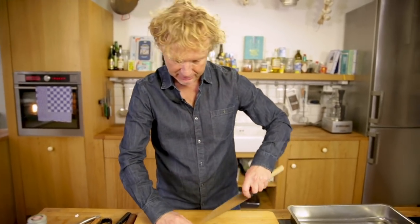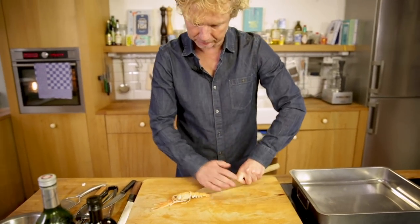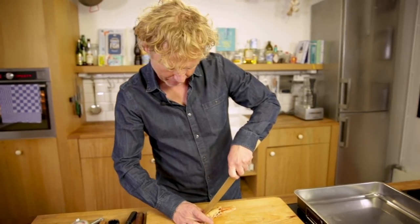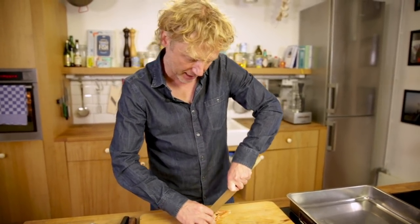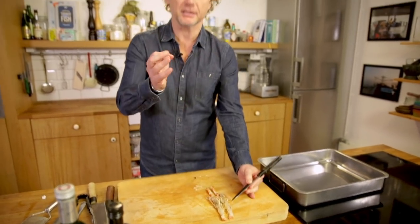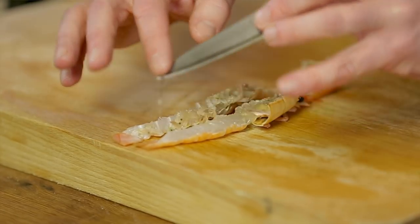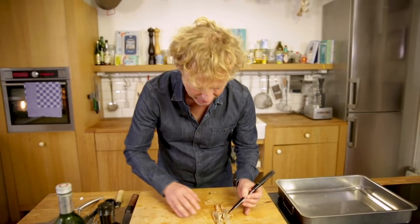We're starting off by cutting the langoustines in half lengthways. I start at the tail side and then turn them around and work towards the head side. It's beautiful — it has this beautiful white-colored flesh. The taste is a bit salty but also simultaneously has this nice sweet flavor. Now really important: I take out the veins. You don't want these in your dish — they might taste a bit bitter.